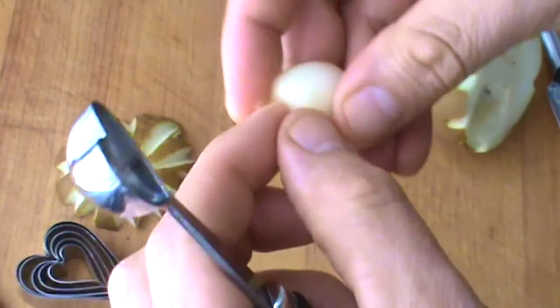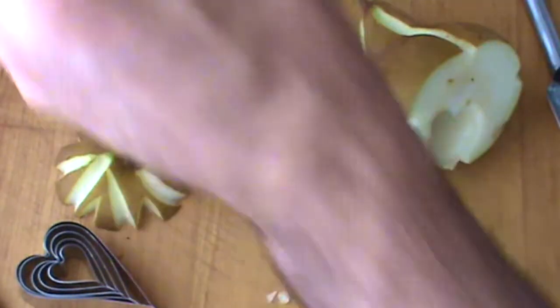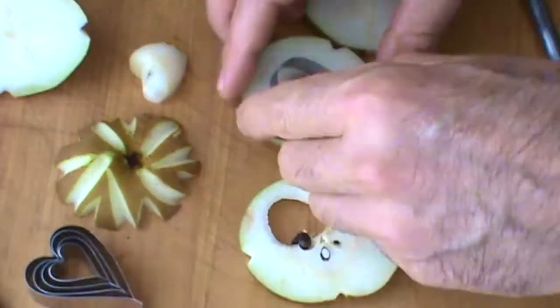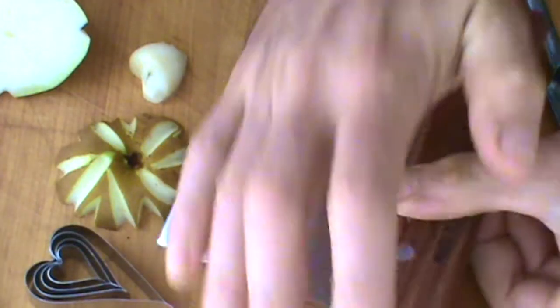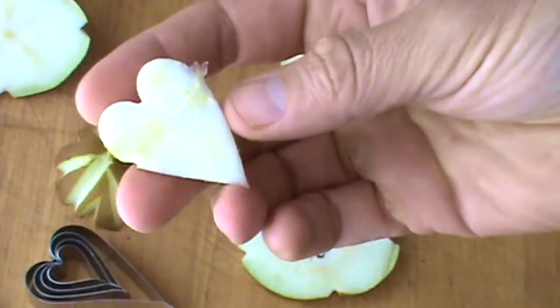Could be used on a dessert. I guess it looks like a heart — heart like this. I like to use this bench scraper, just give a push down like this. There we go.